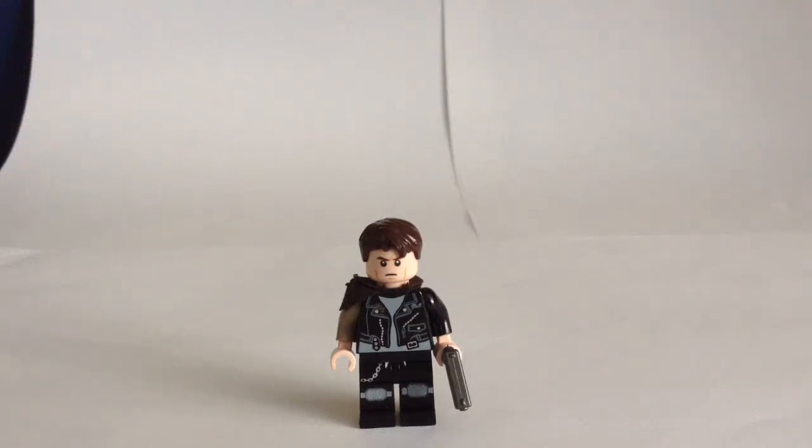Hello, welcome to SamFan4Films, and welcome to another one of my custom minifigures. This one, if you can't already tell, is the Mad Max one, specifically from the movie Mad Max Fury Road.